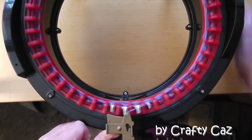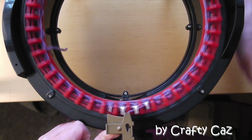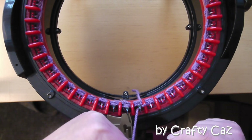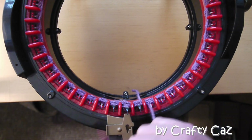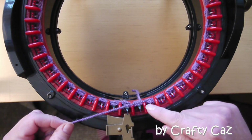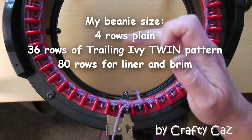We do one plain row of knitting, taking our time, because those wrap stitches do make the machine a little bit more sensitive to the stitches. Then we go back to needle one — we don't knit needle one — and we start the pattern sequence all over again. This is a two-row pattern repeat, and we're going to do 36 rows of this two-row pattern repeat. That'll be four rows at the top, 36 rows of pattern.